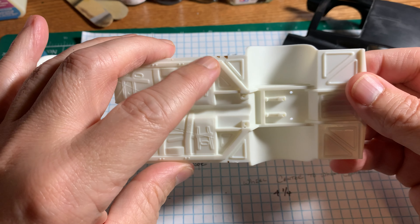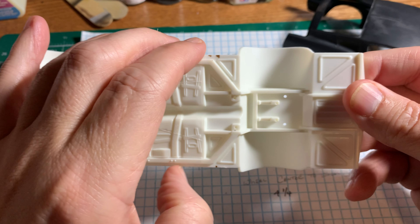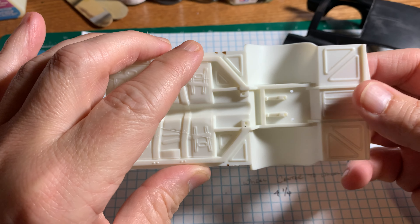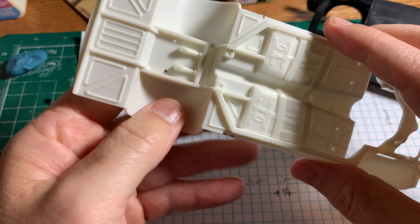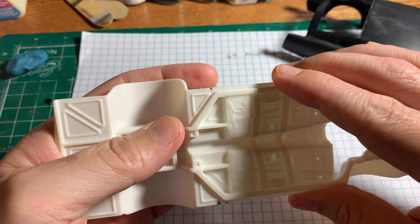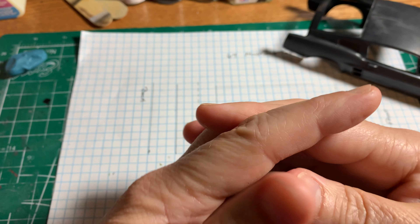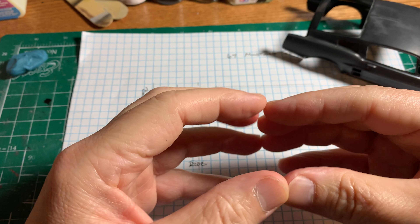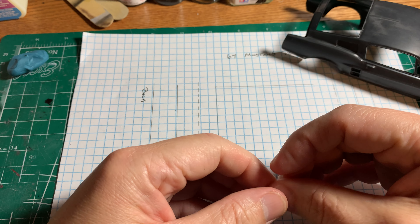Those are just my initial thoughts on what I want to do — let me know what you think, leave a comment, thumbs up or thumbs down. I think that's it for today. I'm going to get the old saw out and start cutting. Everybody have a good Sunday, thanks for watching my dribble about my models. Everybody take care — this is Terry, I'm out.